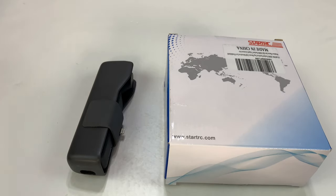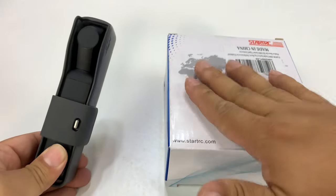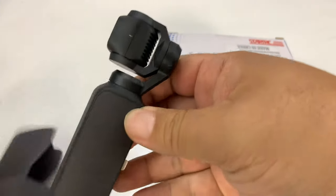What's happening Panda Nation, Peter Von Panda. I got a new mount for my Osmo Pocket. One of the reasons I picked this up is that I love the Osmo Pocket camera — it is just a great stabilized gimbal camera.